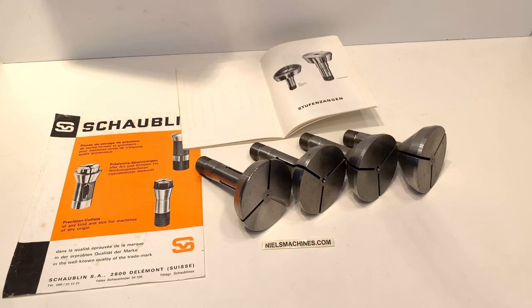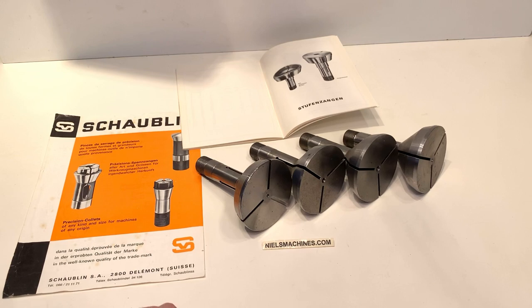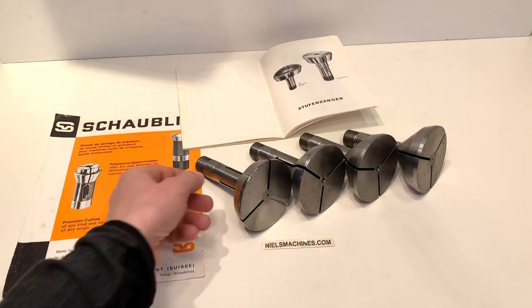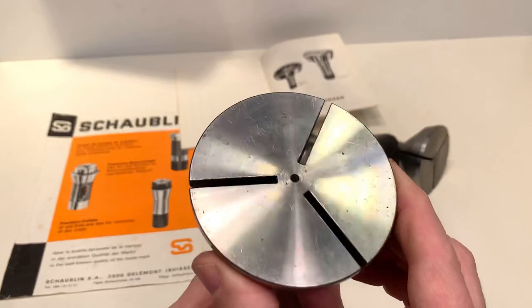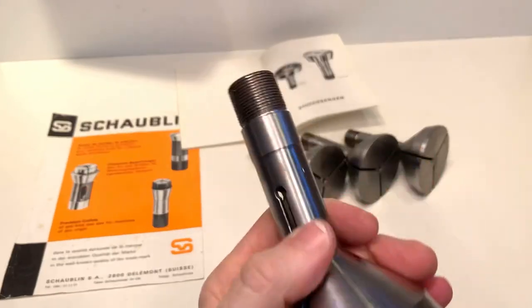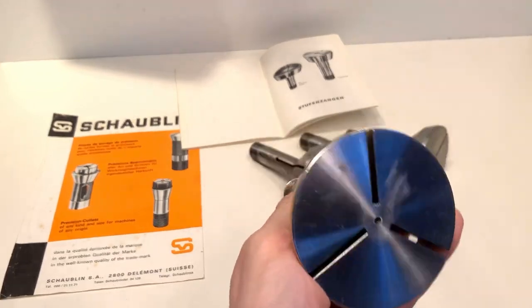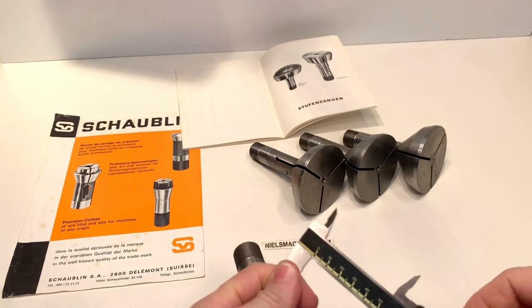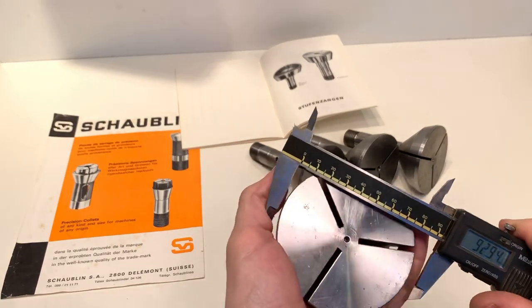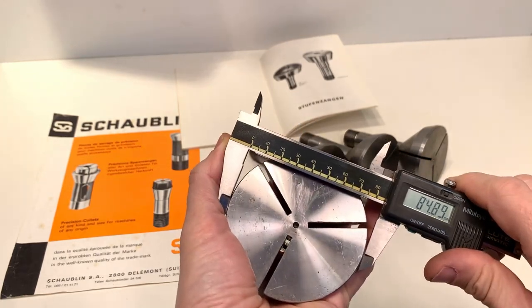These are four pieces, Shaoblin B24 external gripping collet, unmachined and unused. The shaft here is 24 millimeters and the maximum diameter is 85 millimeters.